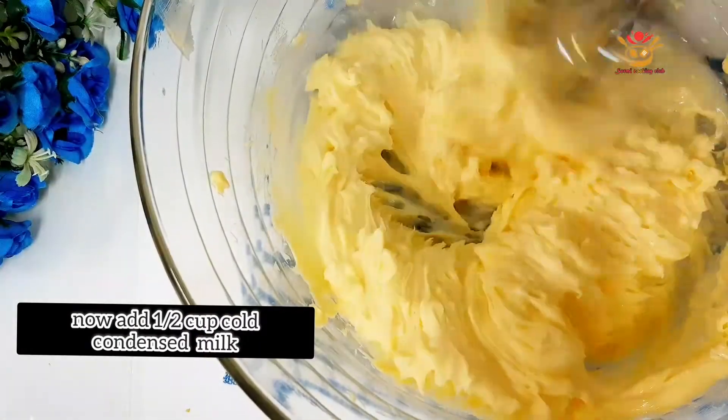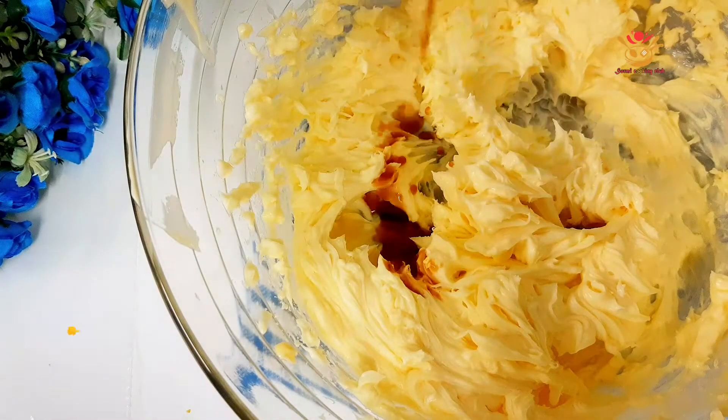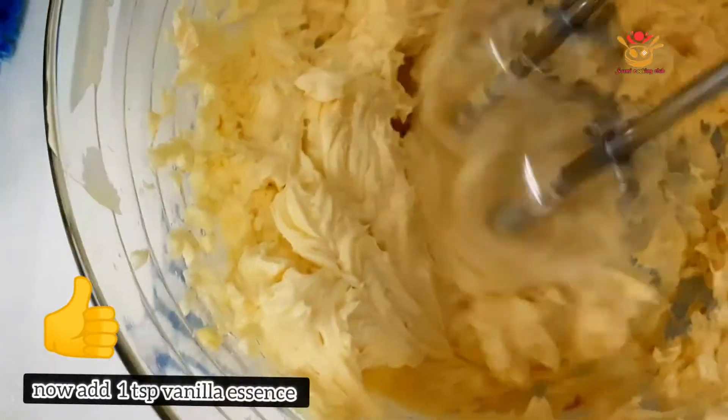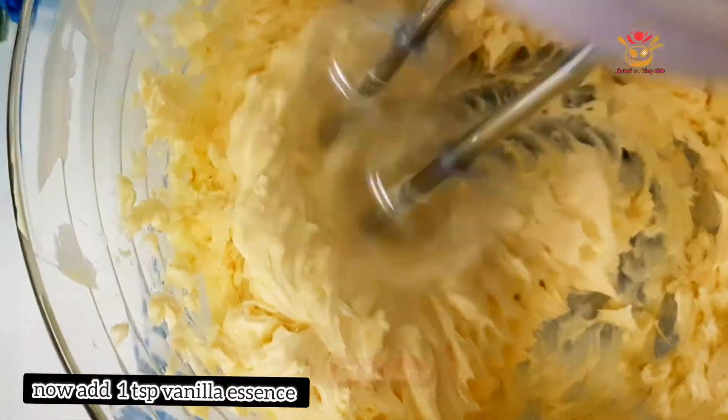We can give it a 3/4 cup of batter. Then we can give it an extra portion.